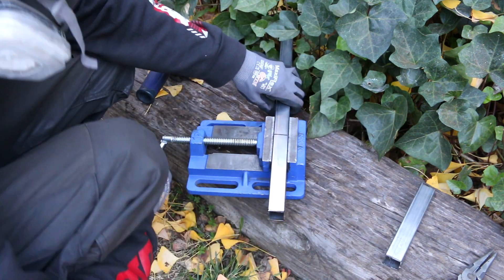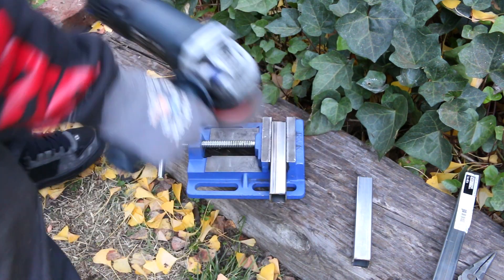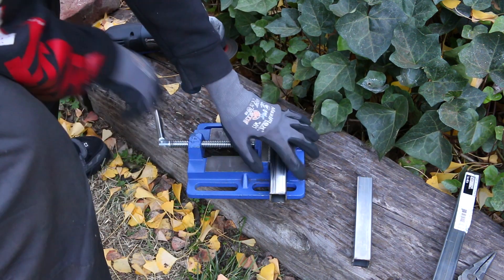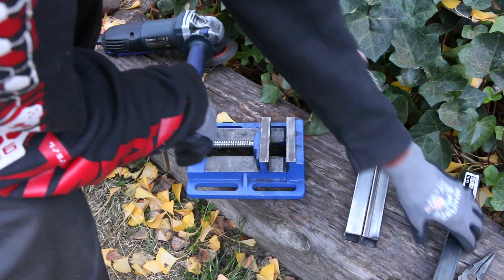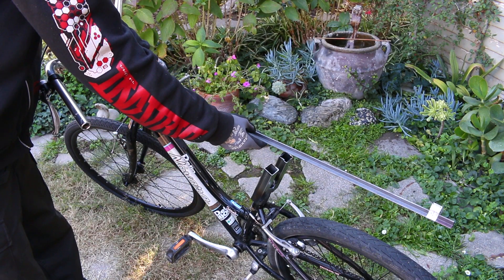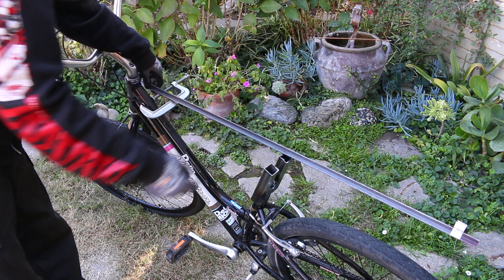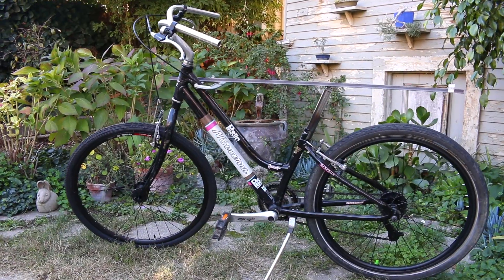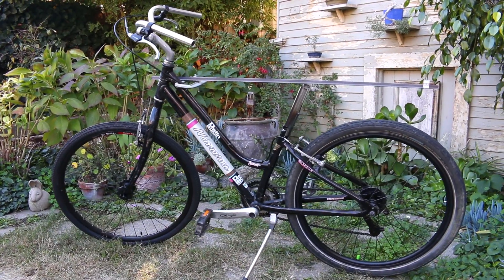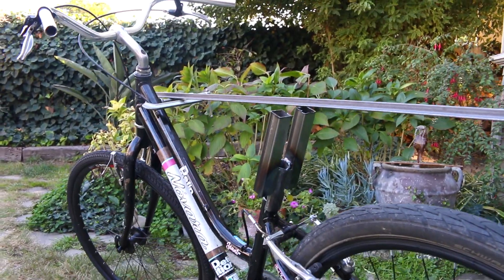This project was supposed to be very quick and dirty, using pieces of scrap metal from other projects, doing this as cheaply and quickly as possible without buying new parts. I originally thought the frame was steel, but it's actually aluminum, so I needed to find a way to attach steel pieces to the aluminum frame.